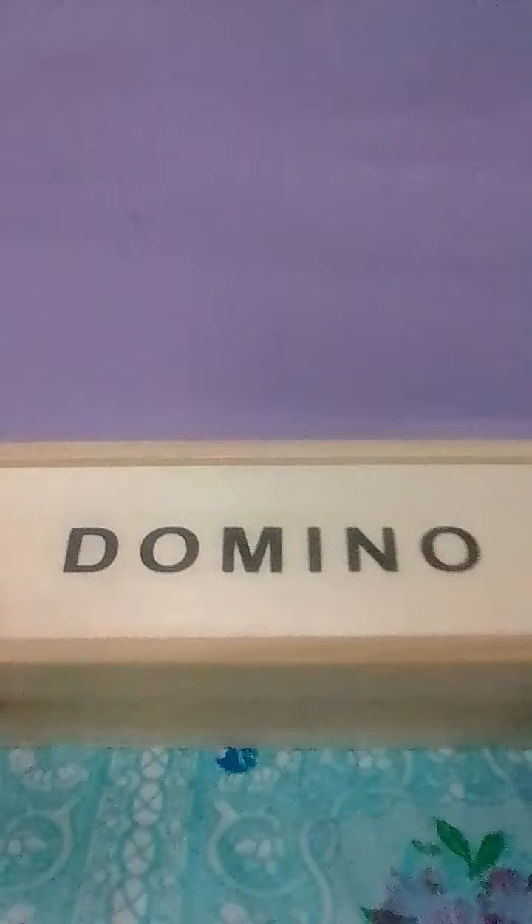Welcome back to my channel. As you can see, I'm not in my official background because I'm gonna unbox this domino. So I already unboxed it — I took off the plastic and I realized there's a crack right there, guys.